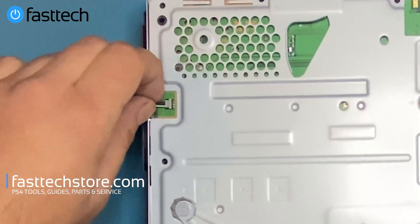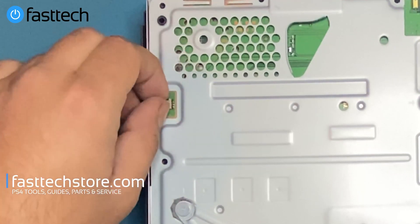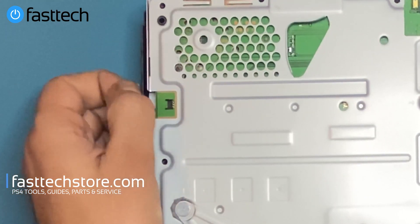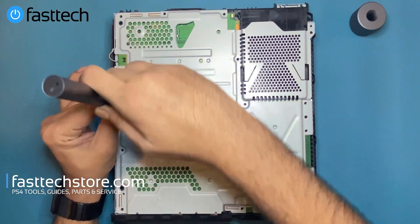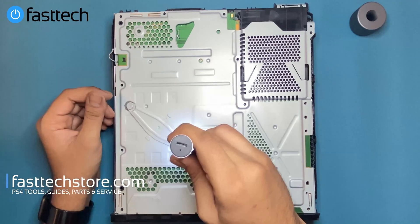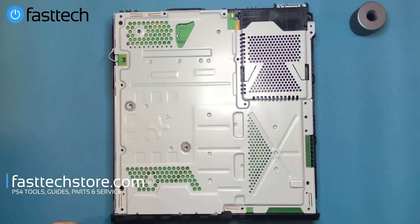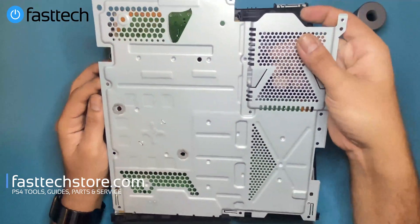We're going to remove the fan connector by lifting it up — this doesn't pull sideways, it lifts up. Very important: lift up like that. Next we're going to remove the Phillips screws that hold the heat sink onto the motherboard, then remove the heat sink clamp. At this point the plate is going to come right off.